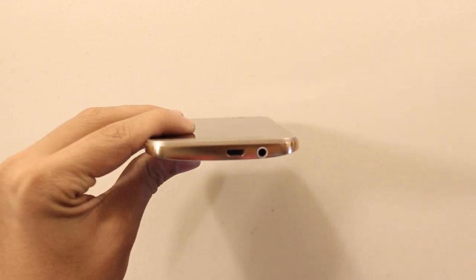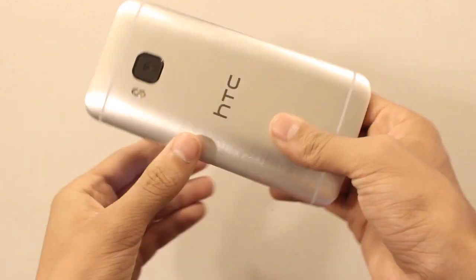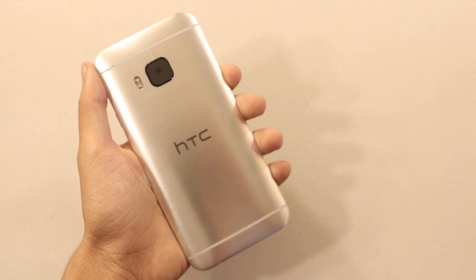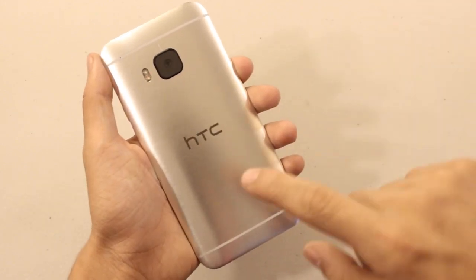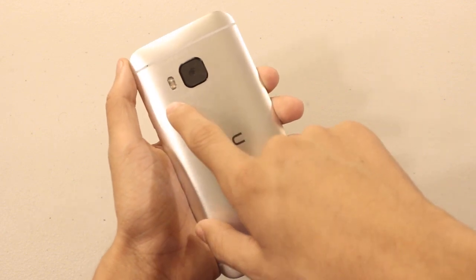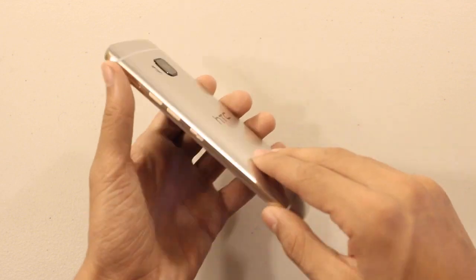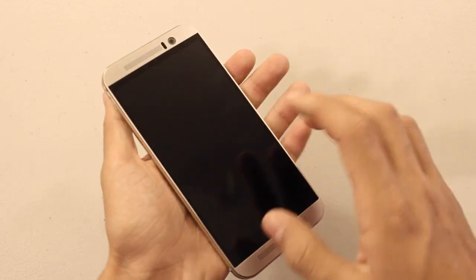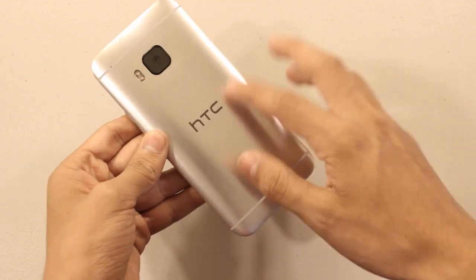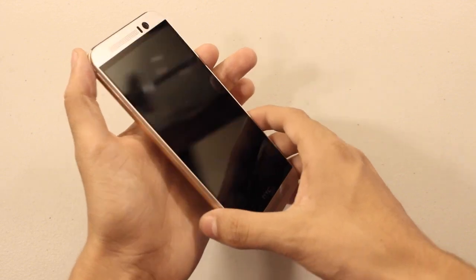On the bottom of the device you have your micro USB port and headphone port. On the back you have this very nice silver color with some HTC branding, a 20 megapixel rear camera, and dual LED flash. You also have white antenna bands. I really like how HTC made this color scheme — silver on the front, gold on the sides, and silver on the back. I think it's pretty unique and still pretty nice.